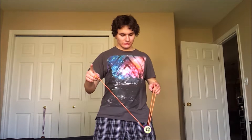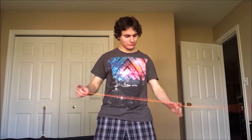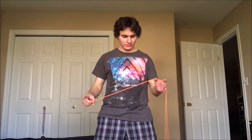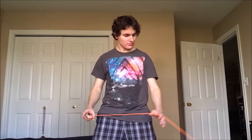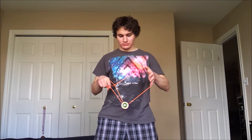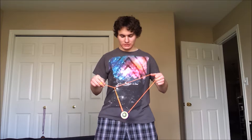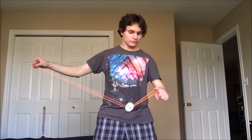Start off with my trapeze, I'm going to pop off of that, string comes around my non-throw hand, and then as it comes around, I'm going to land like a trapeze and its brother but behind, around that throw hand pointer finger. And then it lands just like that, and then I drop it off my throw hand. And then out from the back so that you don't get that knot.